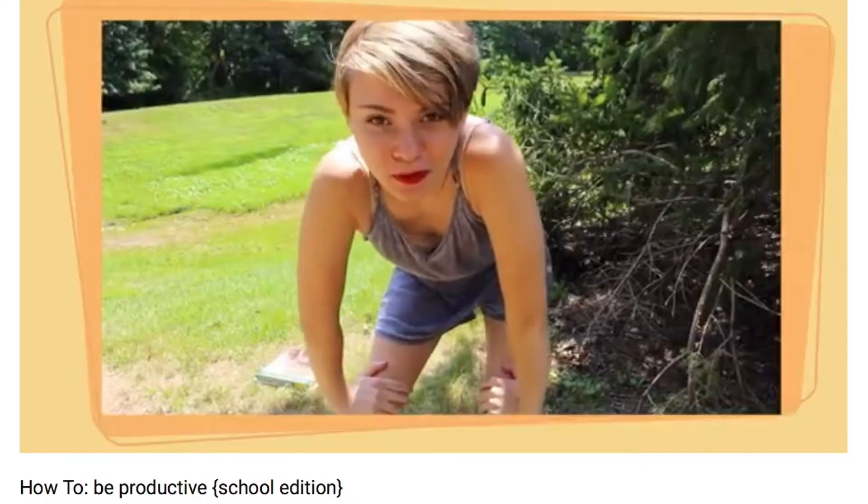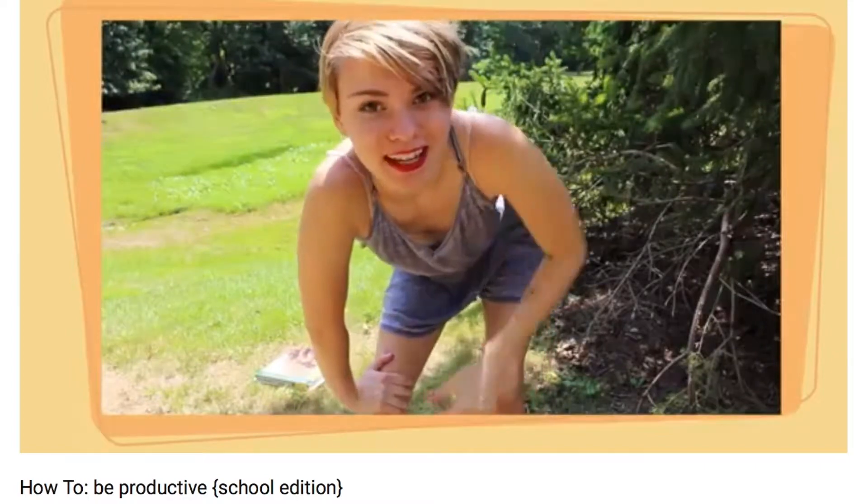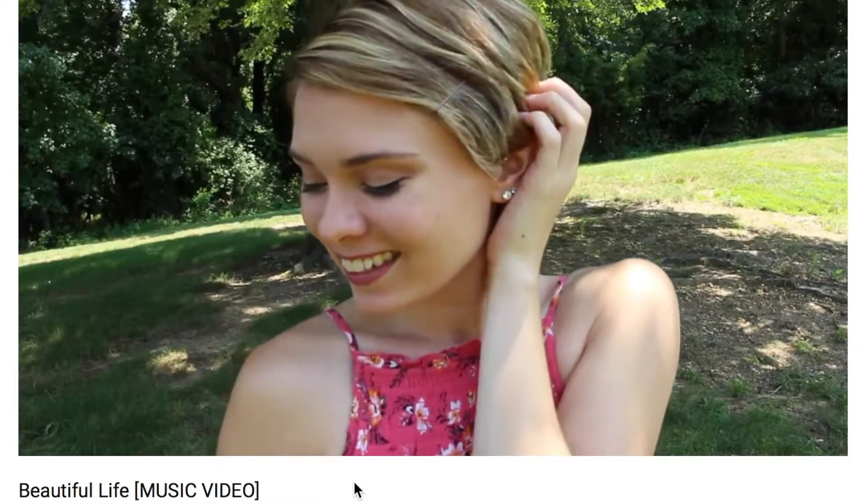I am back to this pixie length hair that I had last July, when I cut my hair into a pixie and dyed it blonde. So I'm basically back to that length now — this is how much it's grown. For today's video I'm going to be showing you three ways that I style my pixie length hair that isn't just leaving it down or straightening it.